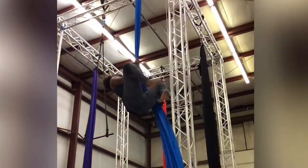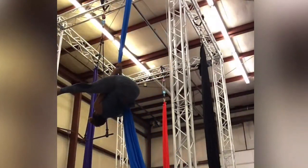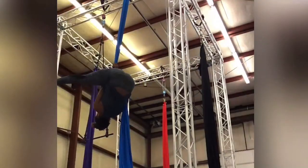It took me a few months to get my straddle back. I wasn't consistently training, I wasn't consistently conditioning, I wasn't going to the gym. All those things combined meant that I lost the engagement and the muscle memory that I needed to perform a straight leg straddle.